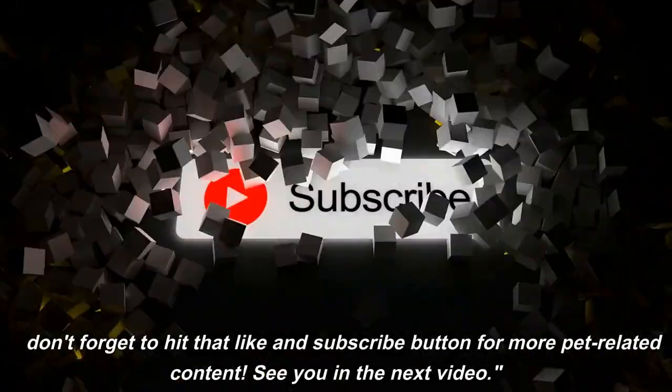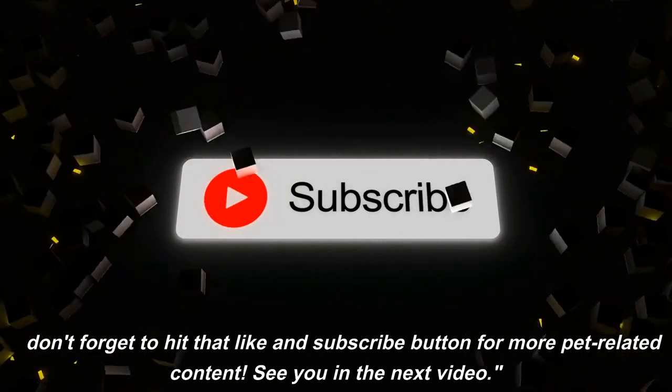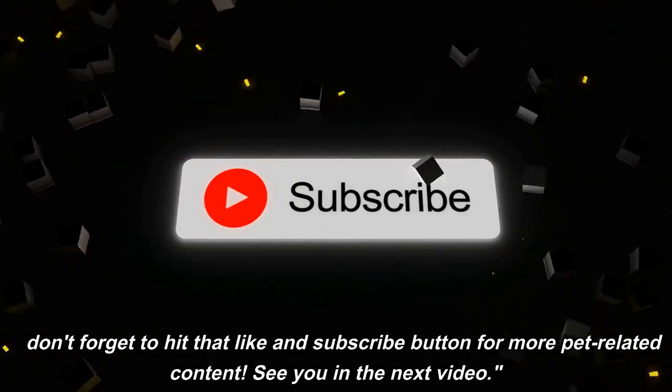Don't forget to hit that like and subscribe button for more pet-related content. See you in the next video.